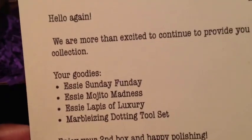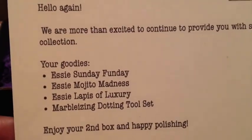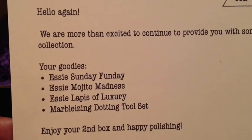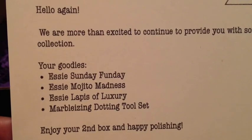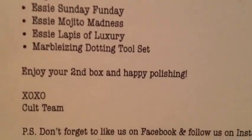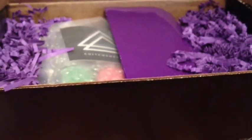Back to the goodies inside — the box is going to contain a Sunny Day Fun Day polish, a Mojito Madness, a Lapse of Luxury, a marbleizing dotting tool, and that's it. They also sent a little message to follow them on Instagram and Facebook, but let's get to the good stuff.